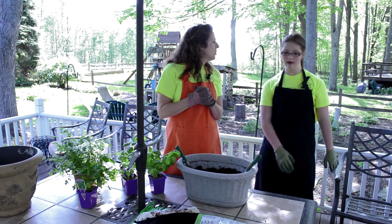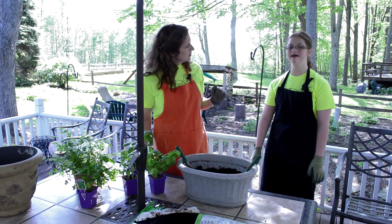I like basil and caprese salads too, which is that tomato, mozzarella, basil. My favorite is...